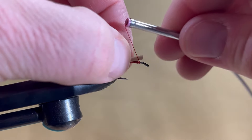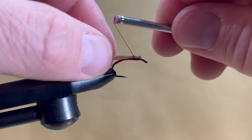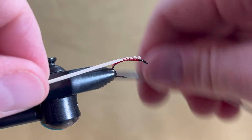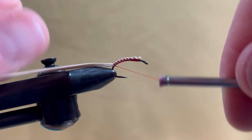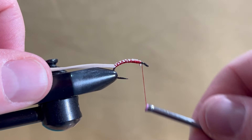Tie in the elastic band, making sure to keep it on top of the shank. Tie it all the way to the bend of the hook with open spiral wraps, then bring the thread back to the initial tying point behind the eye.